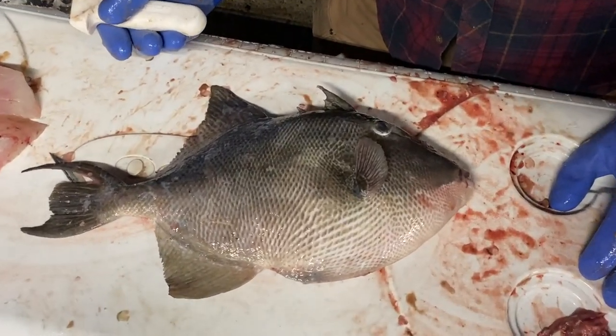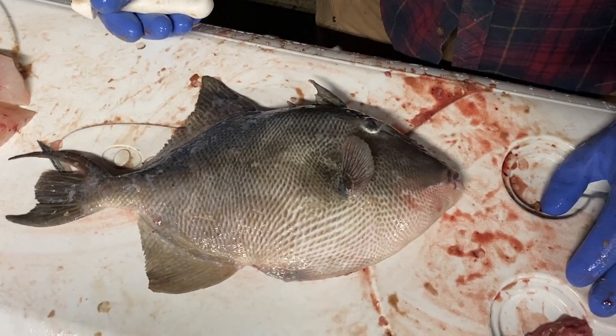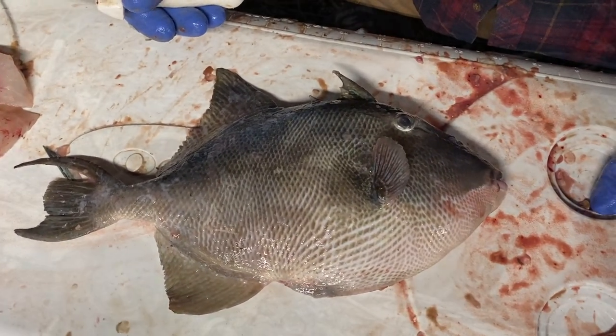What we got here is a gray triggerfish. There are different types of trigger fishes, and this is a gray triggerfish.